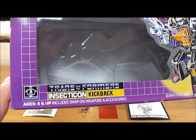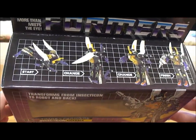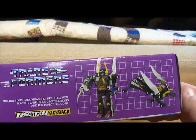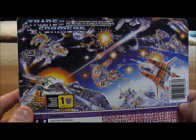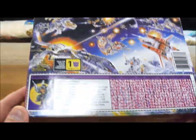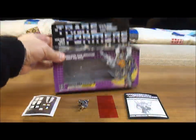It says Insecticon Kickback, with a picture of Kickback in robot form. On the top you have the transformation from Grasshopper into Robot. On the bottom, pictures in both forms, same on each side. On the back you have a space battle scene, the tech spec, and you only got one Transformer point for him.